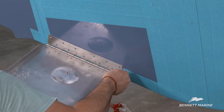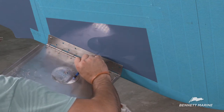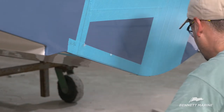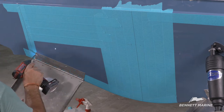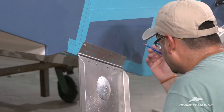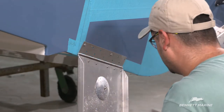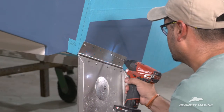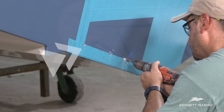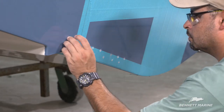Make sure to get a good countersink to prevent the gel coat from cracking after the installation. Line the bottom of the tab up with the lower measurement line. Mark and drill a second hole. Remount the tab with the two fasteners. Double check the measurement lines to make sure that the trim tab is even. Now mark the rest of the holes. Remove the two fasteners holding the tab in place and drill out each of the holes. Make sure to get a good countersink to prevent the gel coat from cracking after the installation.